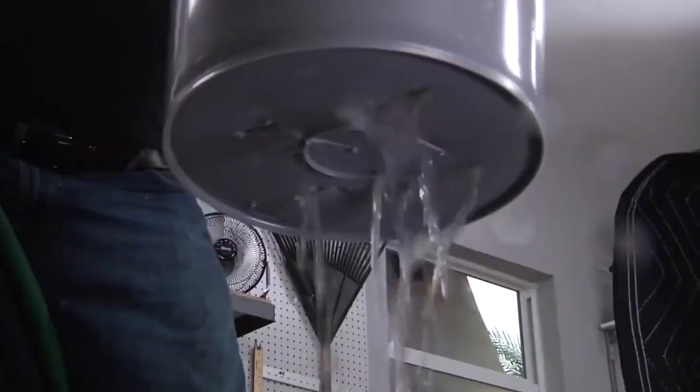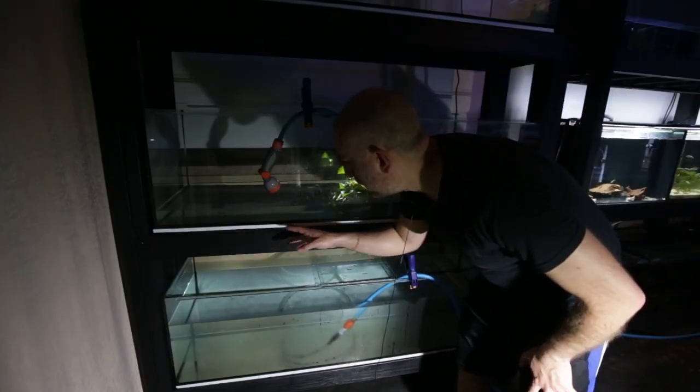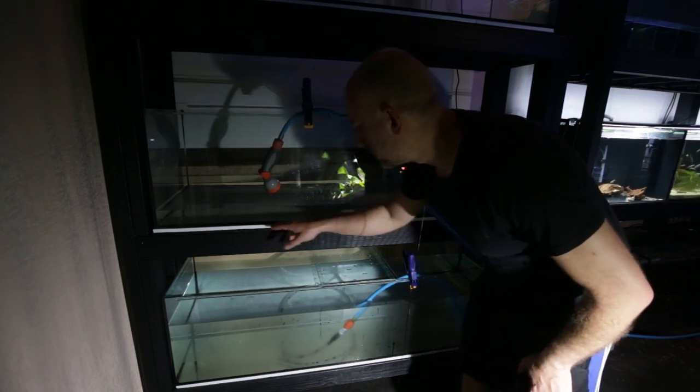Okay guys, so here we go - this is what I wasn't hoping for. We do have a leak in the aquarium. Water is coming out the bottom - it definitely leaks. I'm seeing water building up on the surface of the styrofoam underneath the aquarium.